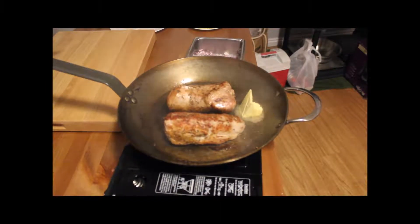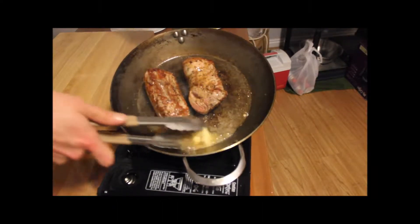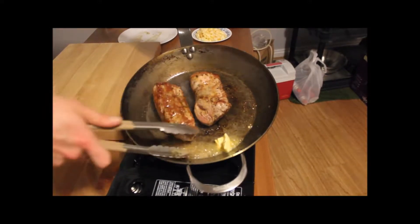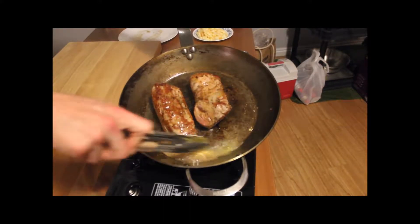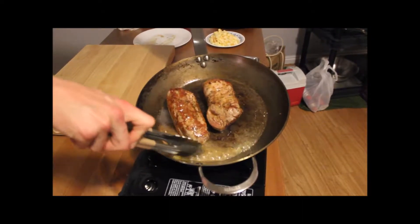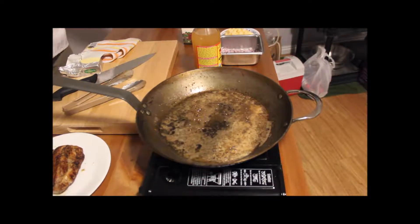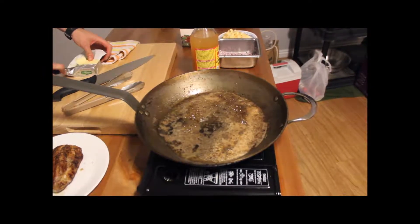Add a teaspoon of butter. And we're going to put the pork into a 375 degree oven for maybe 10 minutes — probably not even. And that will bring it up to temp. And then we can work on our lovely pan sauce. The pork had to go about 15 minutes — apparently it wasn't quite up to room temperature. And now we're going to make the sauce.